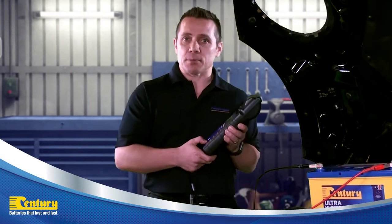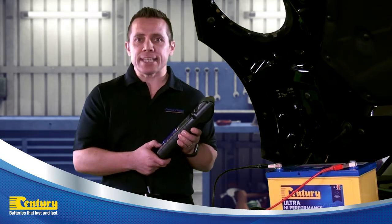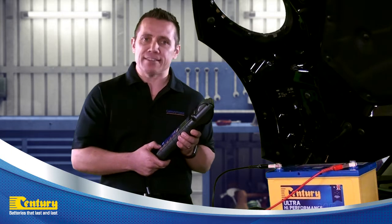Once the battery test is complete, you can print out the battery test result, then remove the test leads from the battery to end the test.